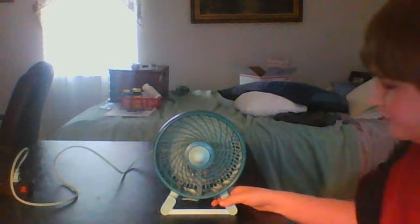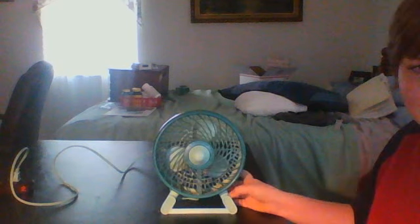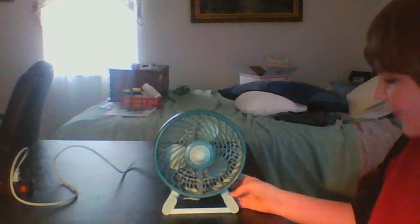Pretty powerful too. This is my Dura Craft fan, and as always, thanks for watching. Thank you.